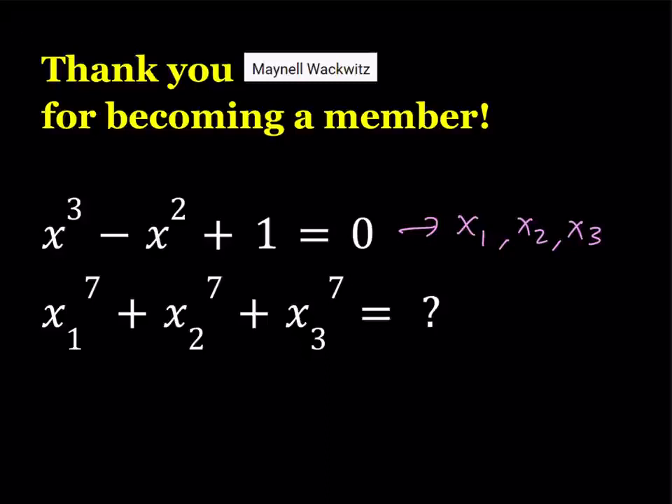Now, in this case, we have a cubic equation, which is solvable, and you can try it. You're going to notice that this equation has some interesting solutions, but when you raise them to the 7th power, obviously they're going to become more interesting. Our goal is to find this sum without solving this equation.